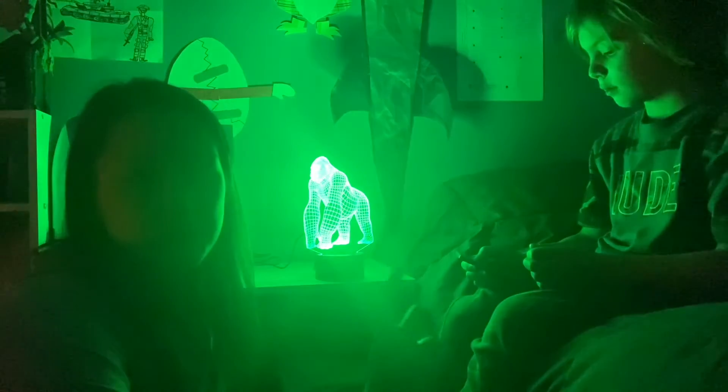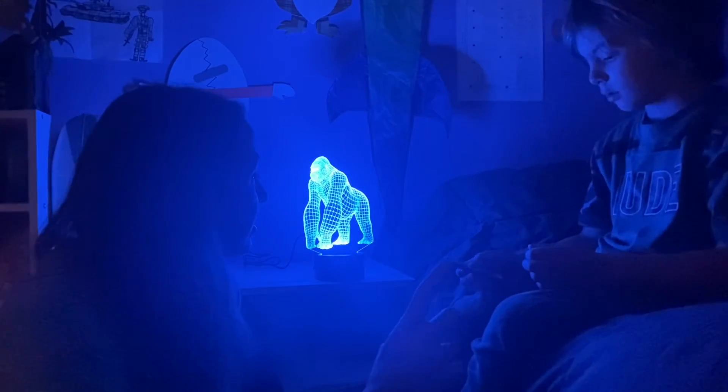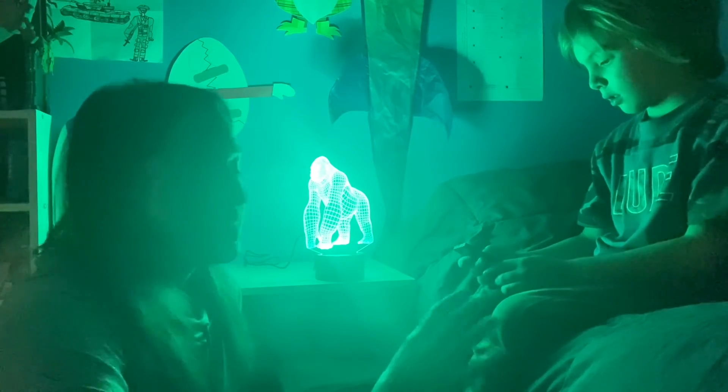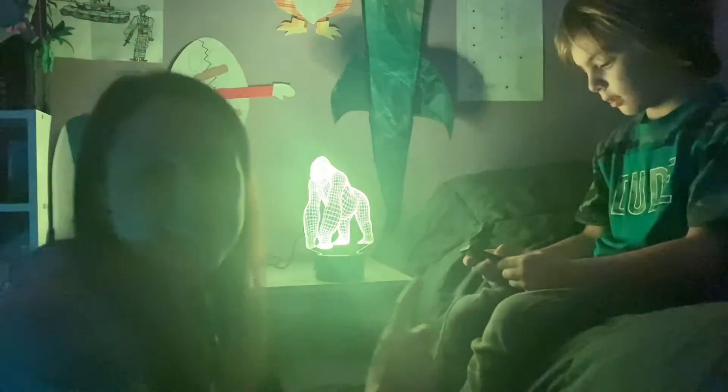There is a flashing mode where it goes through all the colors nicely, kind of like a fading out to the next color, or you can choose from 16 different colors.